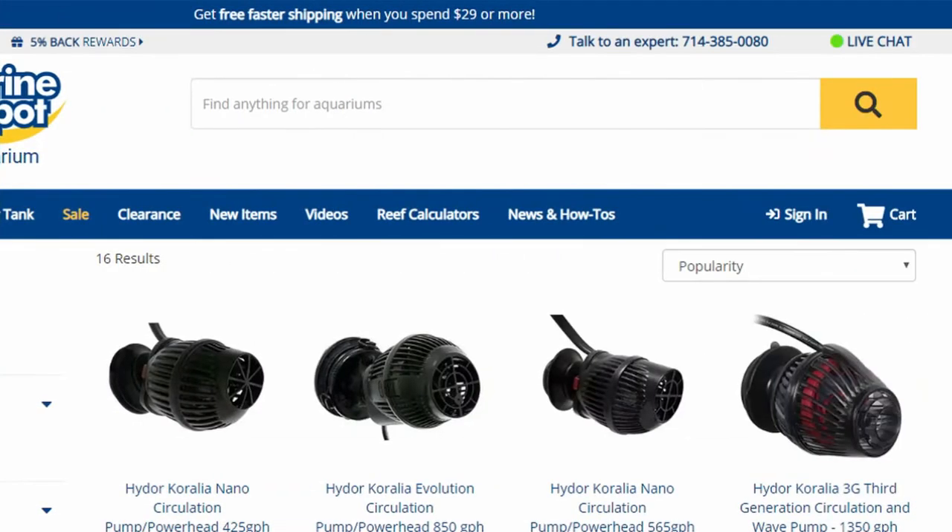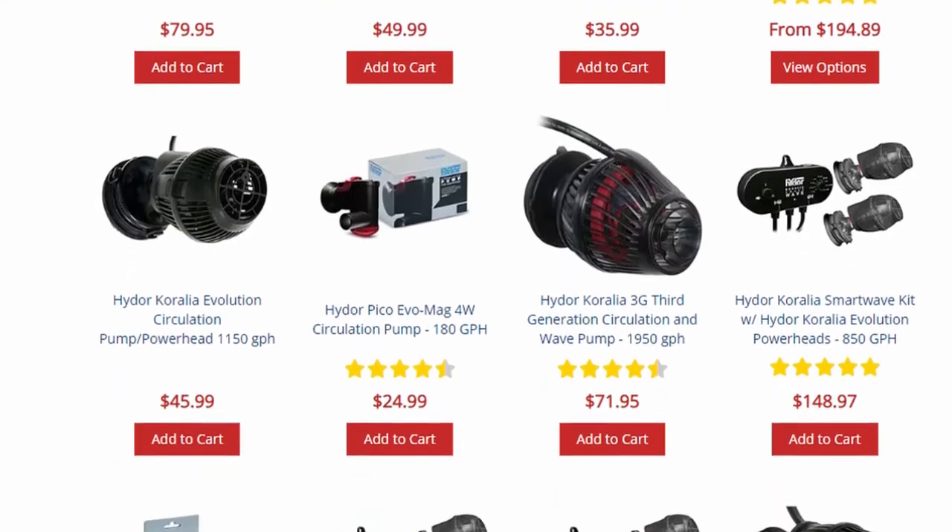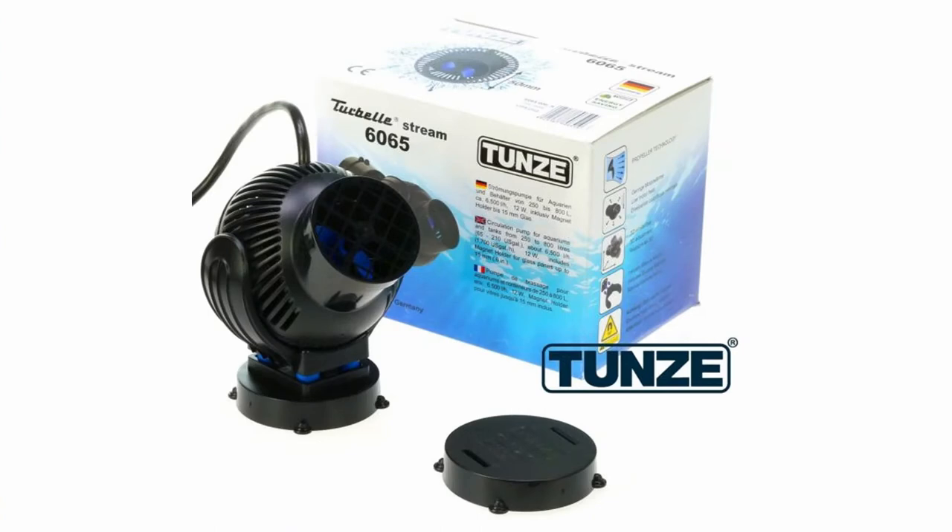Some really good fixed-flow options in terms of budget and pedigree are the Corellia range from Hydor. These have been around for ages and there are multiple generations. On Marine Depot you can see they've got a size for every kind of aquarium, making them a really good choice for the budget-conscious aquarist. If you want something that's going to really last, the Tunze Turbells are bulletproof and have been around for donkey's years — but you're going to pay for that name and pedigree. If you buy one of their pumps it's going to last longer than your aquarium will probably be running, so there's a good range to suit every budget.